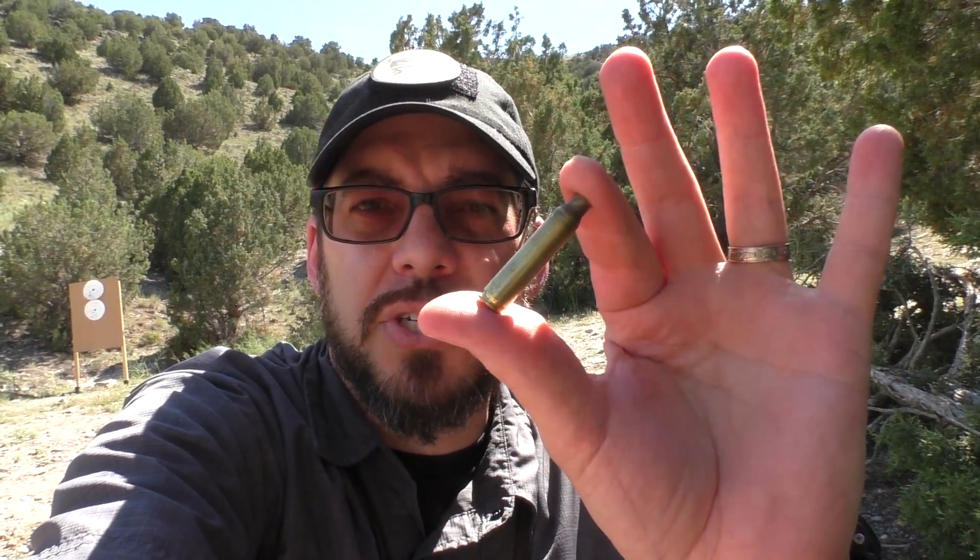Hopefully at the end of this I can get some feedback from you down in the comment section about why this is happening. At the moment I've got no clue why this is happening, and it certainly isn't happening with any of this brass case stuff, which I just bought a thousand rounds of — thanks to the Nutnfancy discount at Tactical Ammunition Inc.